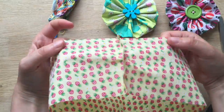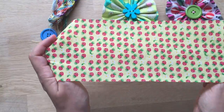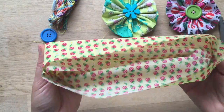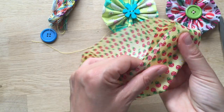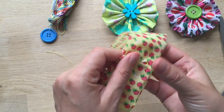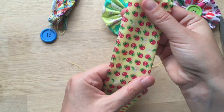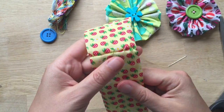Now you turn it right sides out like this and you fold it in half. So you've got it in half where your seam is — it meets like that. That looks quite neat.